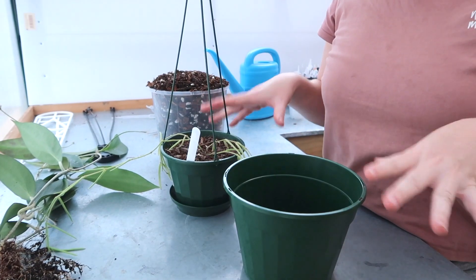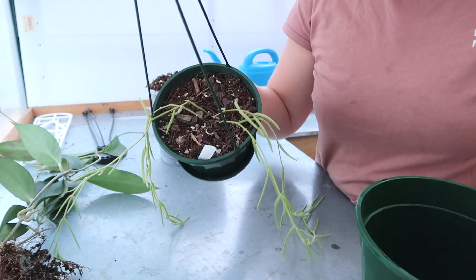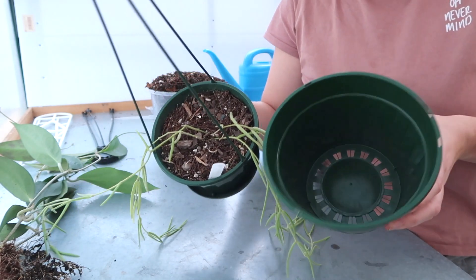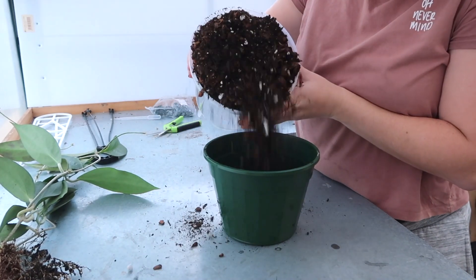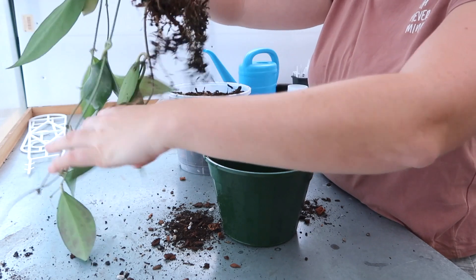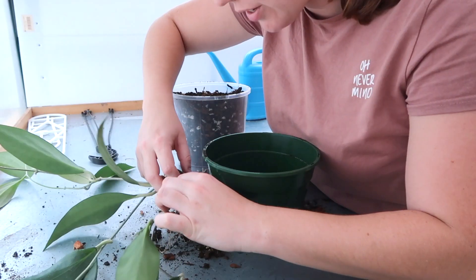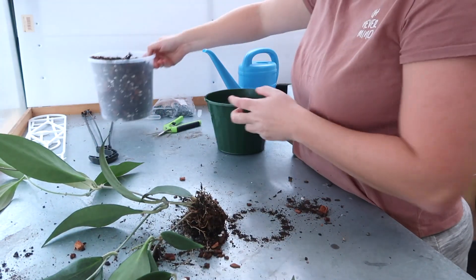Just to give you guys a quick context on the size upgrade I'm giving these plants: this is the 14cm pot they're all in now and this is the 17cm pot, so it's quite a nice jump in size. I'm going to fill this up halfway and then pop her in. Actually, let me have a look — can I chop and propagate any of this? Okay, so it's definitely one plant but I think I can chop some of it.